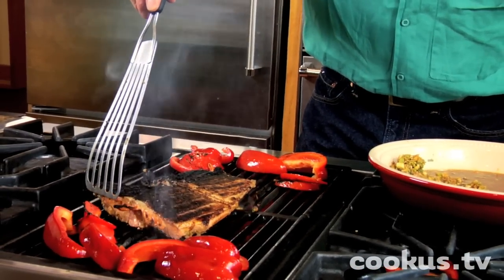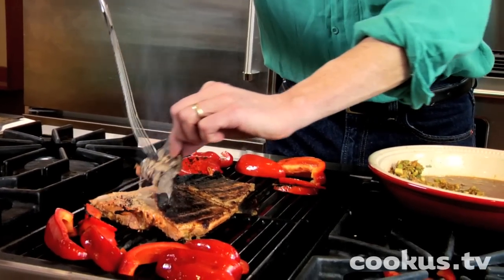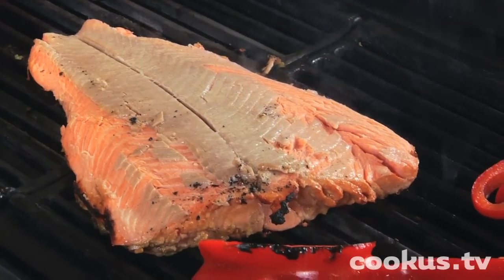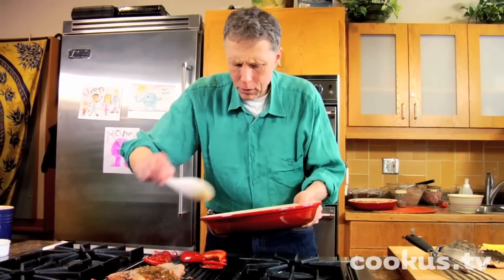Now I'm going to take the skin off. It should peel right off there — which it is. Look at that. And now I'm going to put some more of this marinade over the top while it cooks a couple more minutes.